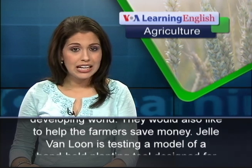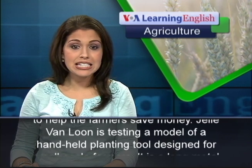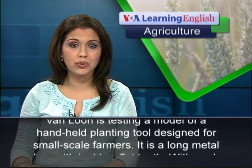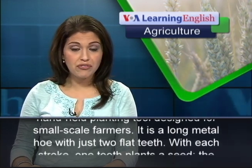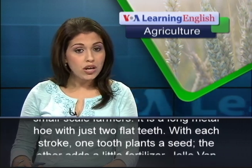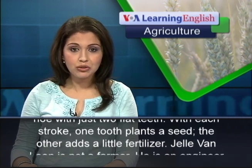Jella von Luhn is testing a model of a handheld planting tool designed for small-scale farmers. It is a long metal hoe with just two flat teeth. With each stroke, one tooth plants a seed, the other adds a little fertilizer.